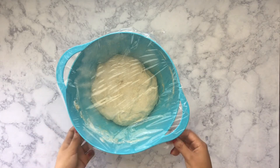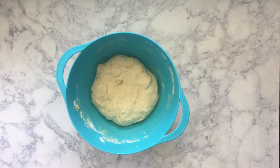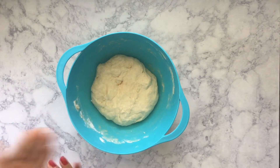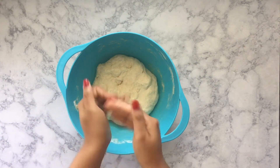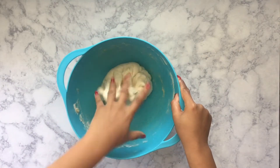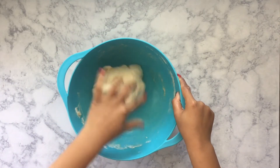Now that 20 minutes has gone by, I'm just going to remove the cling wrap and then I'm going to knead it gently just a little bit more. But before I do so, I'm going to spray my hands down with some coconut oil. I'm going to gently knead it just to make sure that there are no air pockets or bubbles inside of the dough.